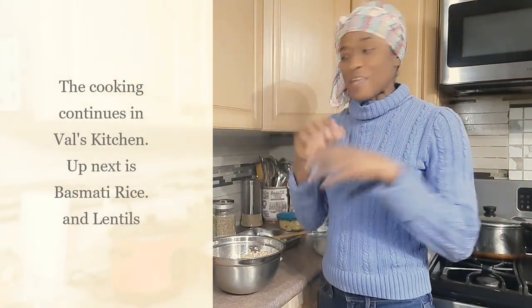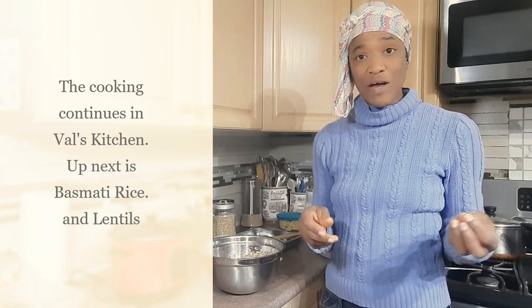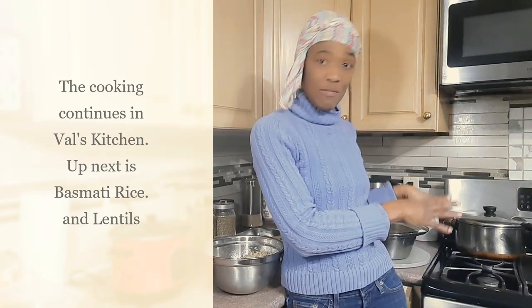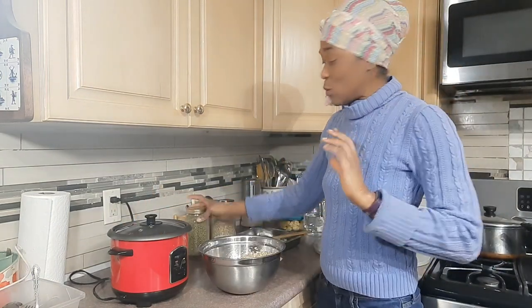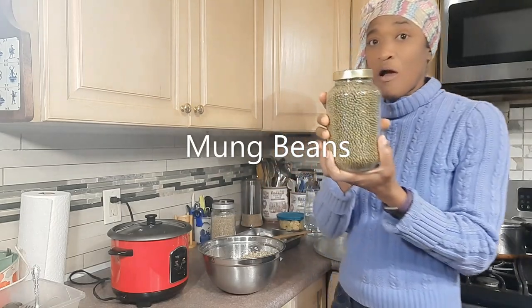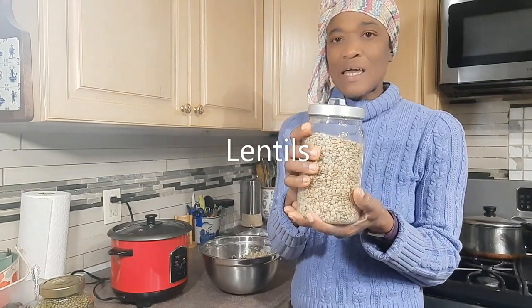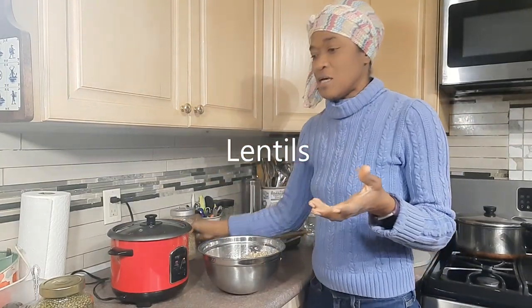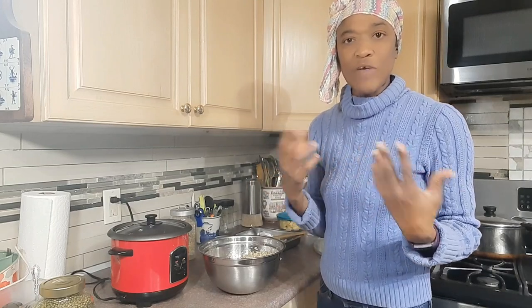The cooking continues in Val's kitchen — cooking some rice to go with the curry chicken. The rice I'll be using is basmati, and sometimes when I cook my rice I use the stovetop, sometimes the rice cooker, and sometimes I use either mung beans or lentils in my rice. When I do Jamaican rice and peas with black-eyed beans or red kidney beans, I have to precook those beans.